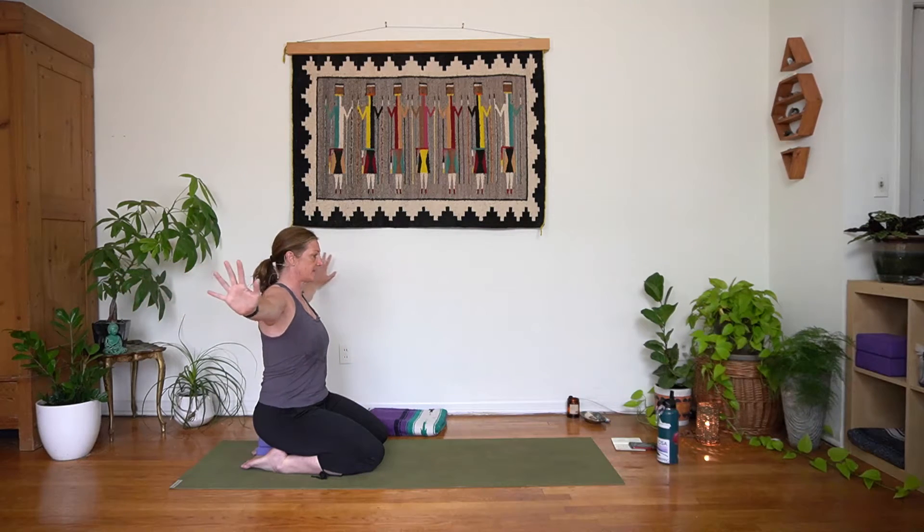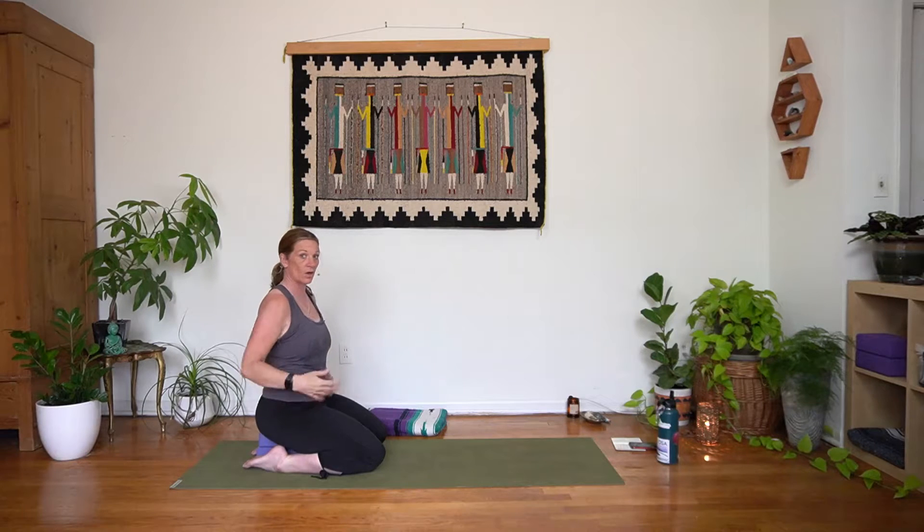We'll take an inhale, and then we'll exhale over to the right. Left palm comes down to the right knee, right hand reaches behind you — almost as if you're saying stop. Gaze does not have to follow; we're just feeling into that right shoulder, right side body. Inhale in your twist bringing that left arm back up, and exhale back to that T. Lower the arms, shake it out.